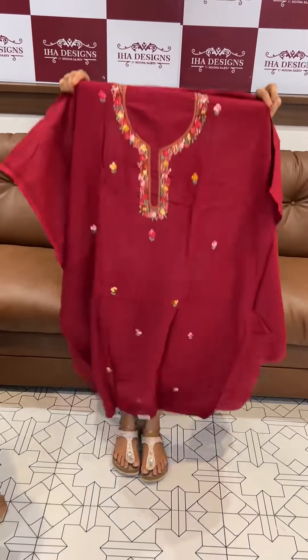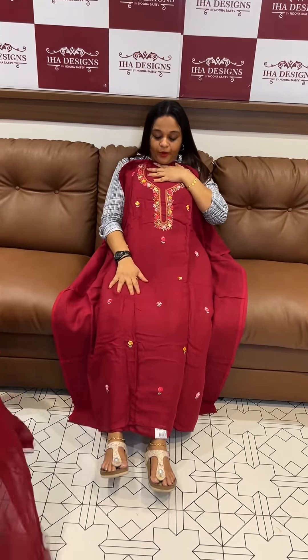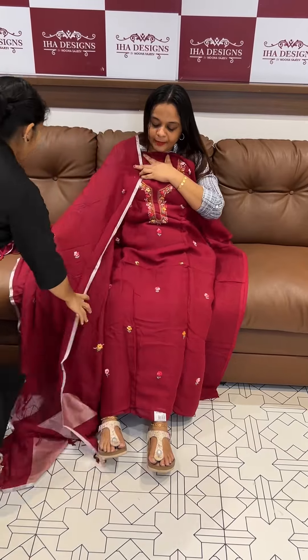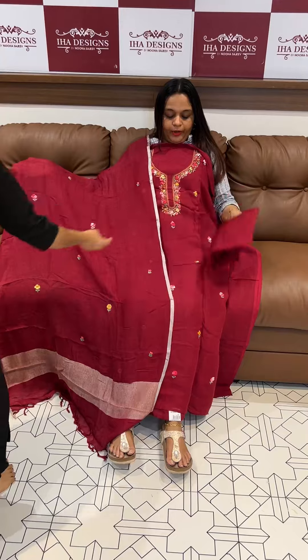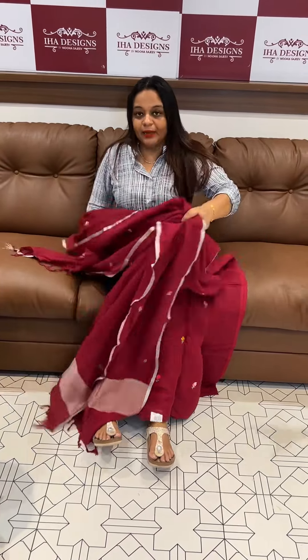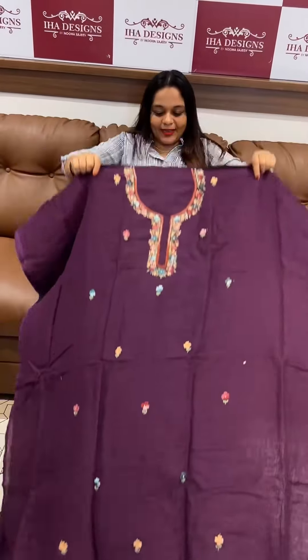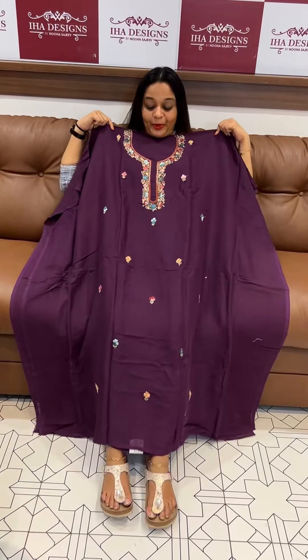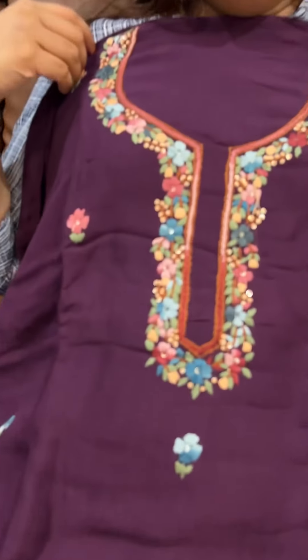This is a reddish maroon tone — a nice color. This is a reddish maroon mixed color with pure work, a full light work.